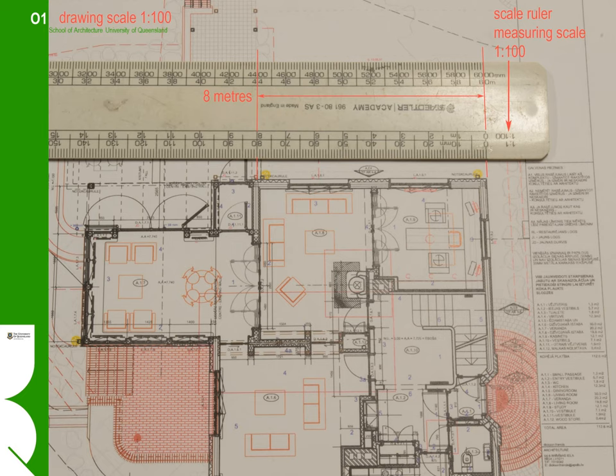Here's an example of how to use a scale ruler. In this instance we're measuring from a plan drawing printed at a scale of 1 to 100. So to measure the wall which we've placed the scale ruler on, we use the 1 to 100 scale on our scale ruler, and simply measure — you can see it scales at about 8 metres long for that wall.